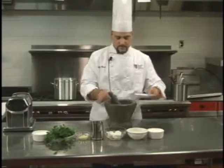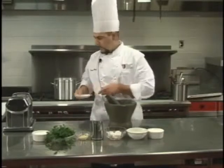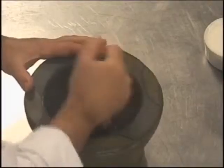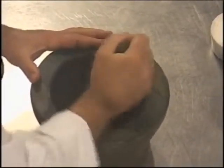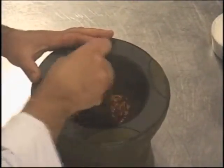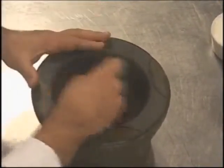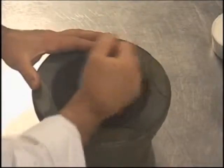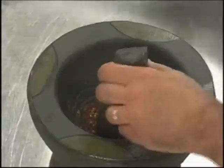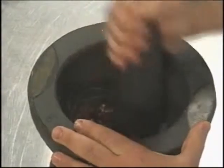First of all, we put some of the hot pepper in the mortar. Using the pestle, we operate in a spinning action — the hot pepper like this. It's pretty hard; you can start sneezing as well. We can incorporate a little salt because the pasta we're going to make needs some salt.